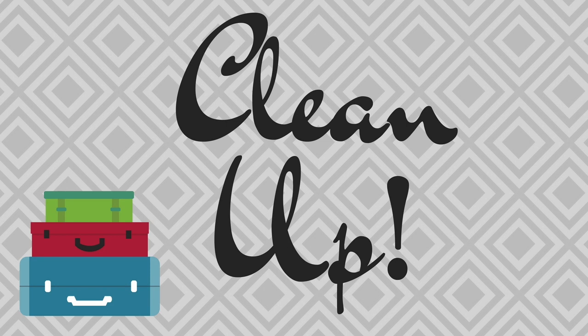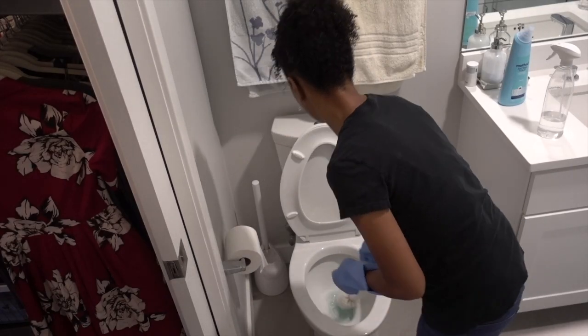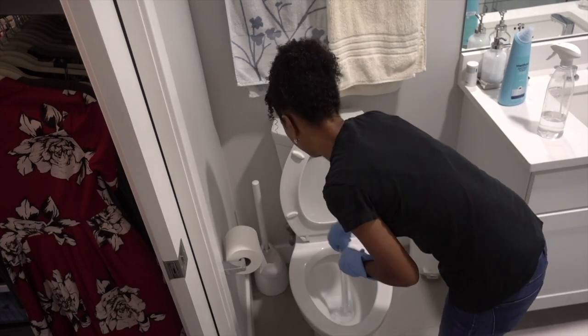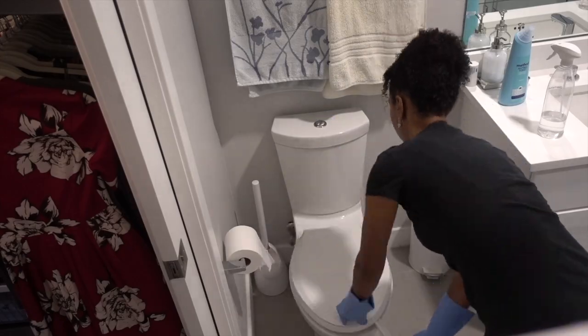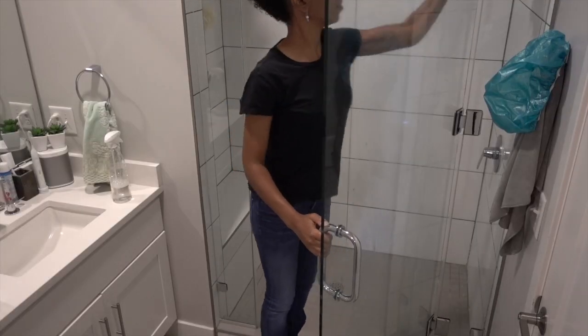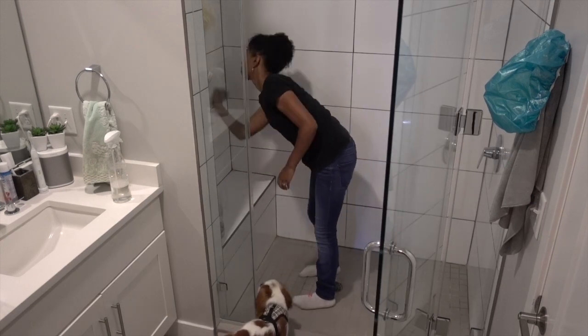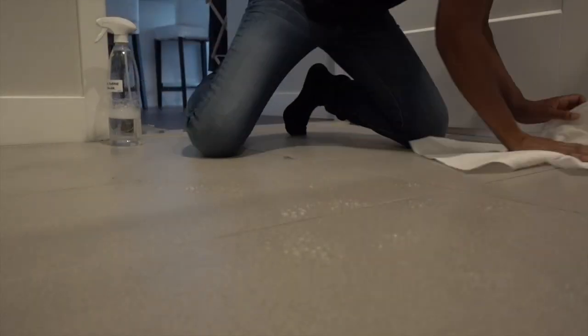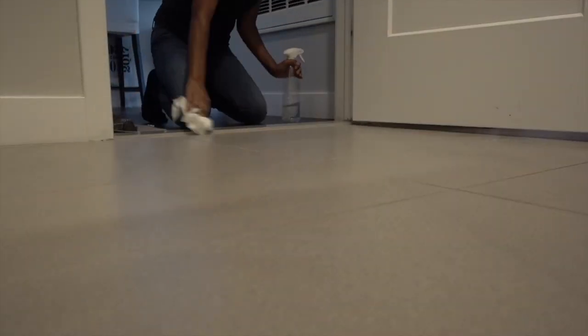Clean the house as best you can. One thing I hate is coming back home from a nice relaxing trip to a dirty, disgusting, unclean house. So right before I leave, I try to spend as much time cleaning and making sure everything is nice and neat, so that when I come home it's very welcoming.